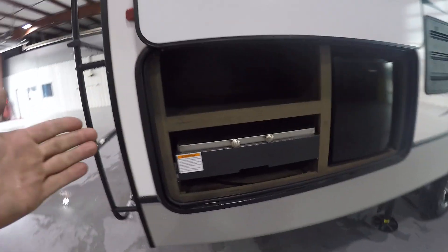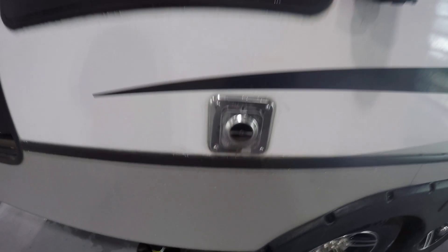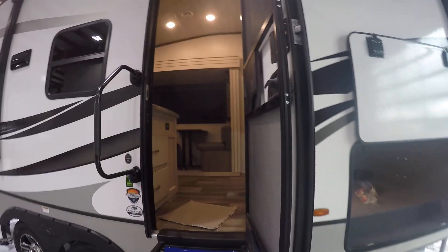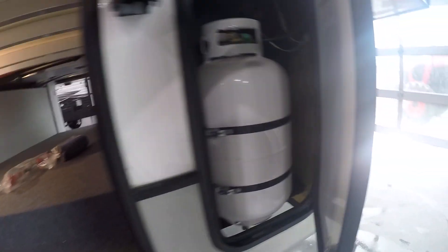Coming to the passenger rear you're gonna have an outside stove as well as a fridge. Just know this fridge isn't gonna work unless you're hooked to shore power. Here you're gonna have your furnace exhaust — when you start your furnace, make sure there's nothing leaning up against it as it gets extremely hot. Main door here and the other side of the pass-through has your other 30 pound LP tank.